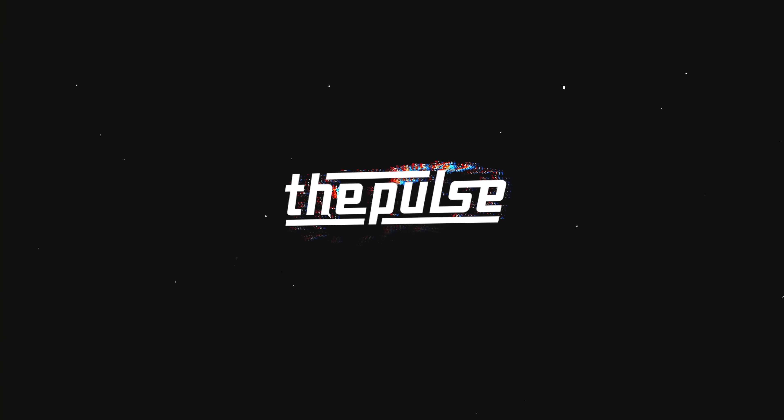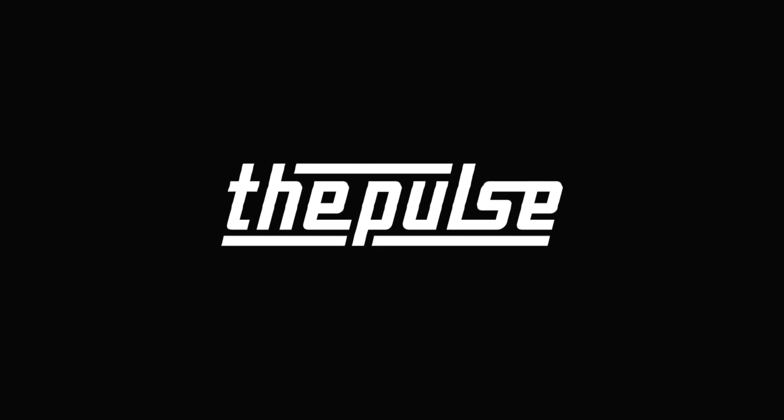Hey, my name is Addy and welcome to The Pulse. Be sure to subscribe, like, and leave a comment below letting us know what you'd like to see next.